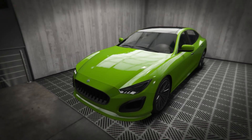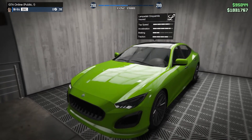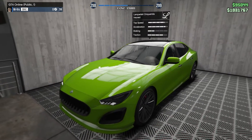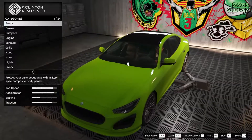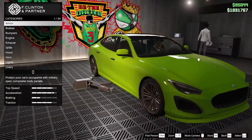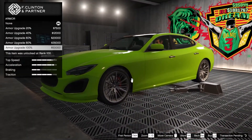Hello guys, this is Mr. Crew and welcome to my channel. In this video we are going to be customizing the Cinquamilla car — hopefully I pronounced it properly. We are in the customization area, in the workshop. Let's put the basics — the armor and the brakes — to the maximum.